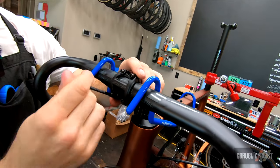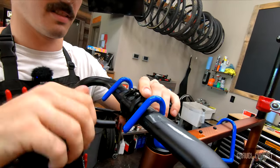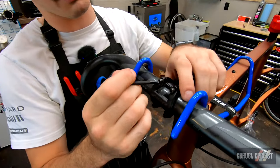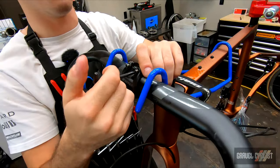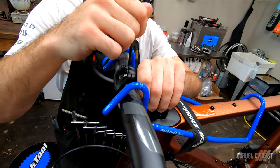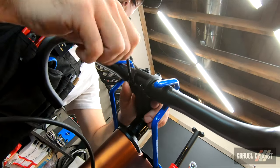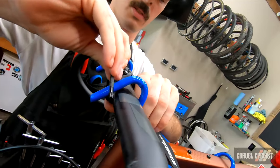Tighten these stem bolts in a sequence. You've got four fasteners working on your face plate — you want to make sure they're all sharing the load equally. So I go in a cross pattern: start here, work across, then up to the other side, and you eyeball that gap until they're all even. The tool doesn't apply much torque, I'll get there shortly.